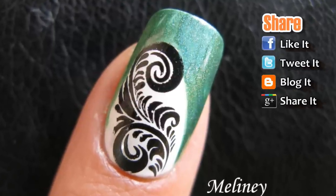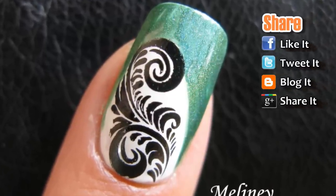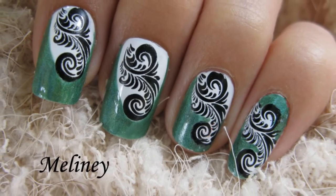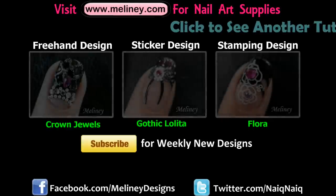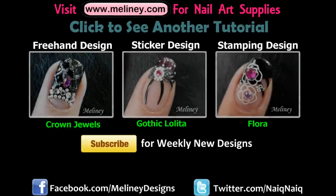If you like what you see, please rate and favorite this video. If you'd like to see more designs, subscribe for updates and click on a link to see another video. If you're watching from mobile, links are in the description.